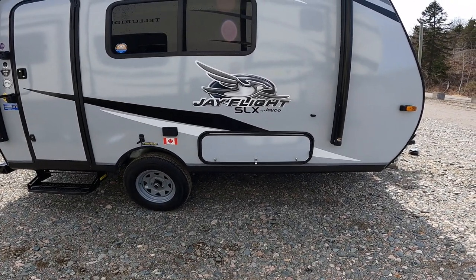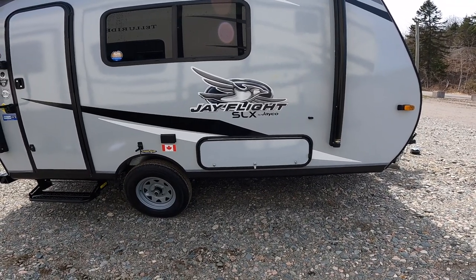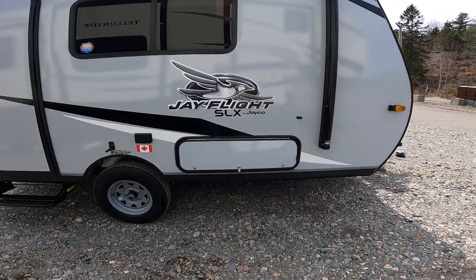Welcome to our virtual orientation of our 145RB J-Flight SLX by Jayco. We're going to start the orientation on the outside of the RV, and we're going to begin near the front.